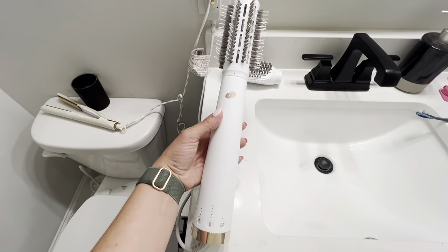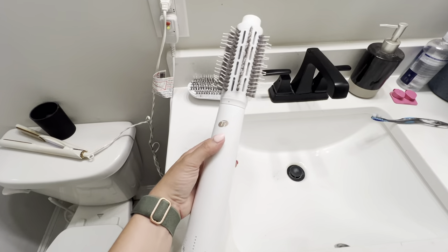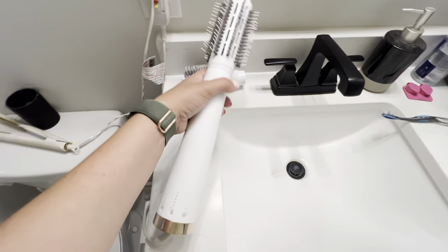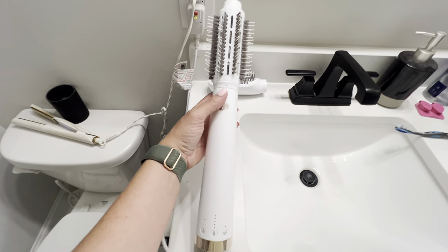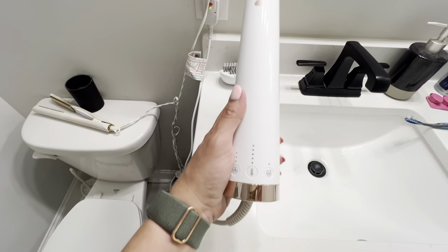This is the T3 Airbrush Dryer. It comes with the round brush and the paddle brush attachment. I have another brand of a round brush like this, and this one doesn't even compare — it just blows it out of the water.